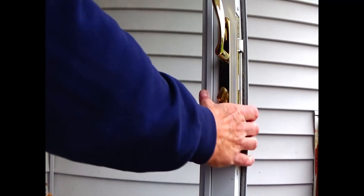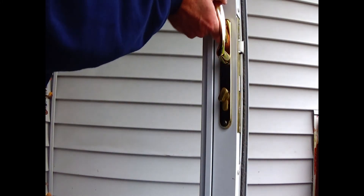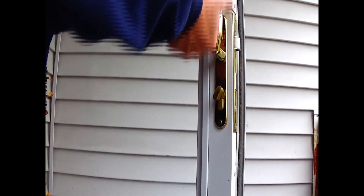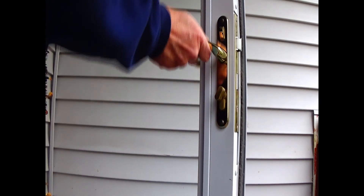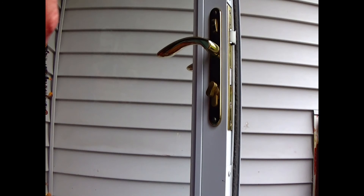Those openings fit right over that knob. There are four of those knobs on the door itself and they're gold in color. We're just gonna put that right over that, and once the glass pane is in securely, we're just going to lower the handle. And we're good to go.